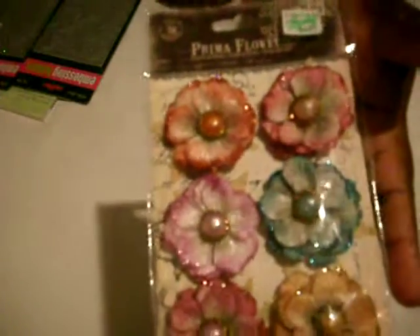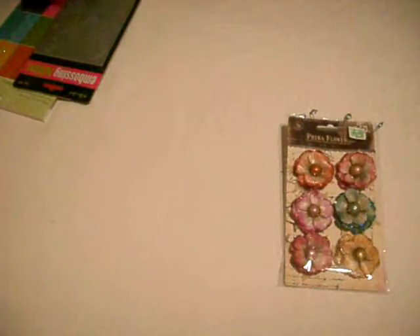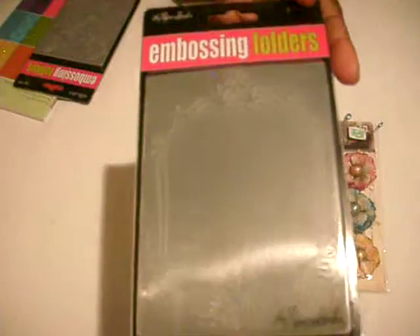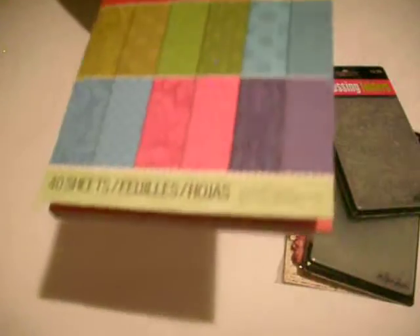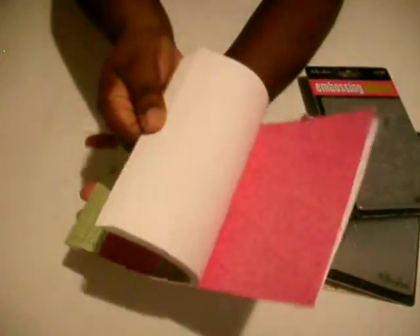So I'm going to start out with this spray — just like a Tiffany blue spray — these Prima flowers, these embossing folders from Paper Studio, and another embossing folder from Paper Studio, and this K and Company paper pad. The size is — it's a 6x6 — and I'm going to show you some of the paper.